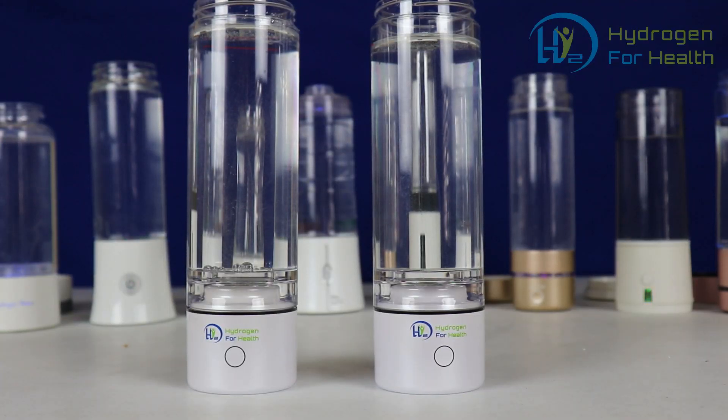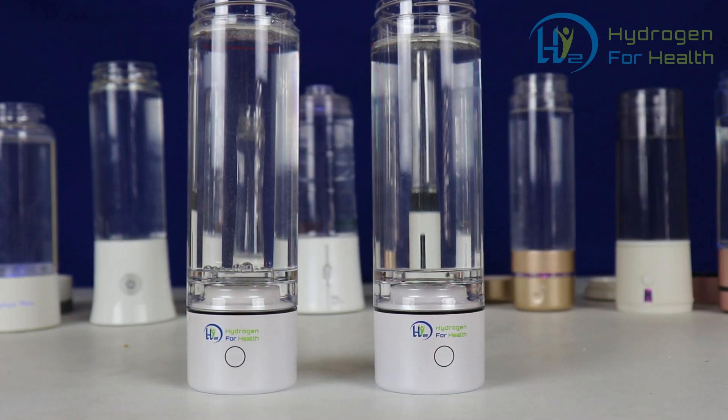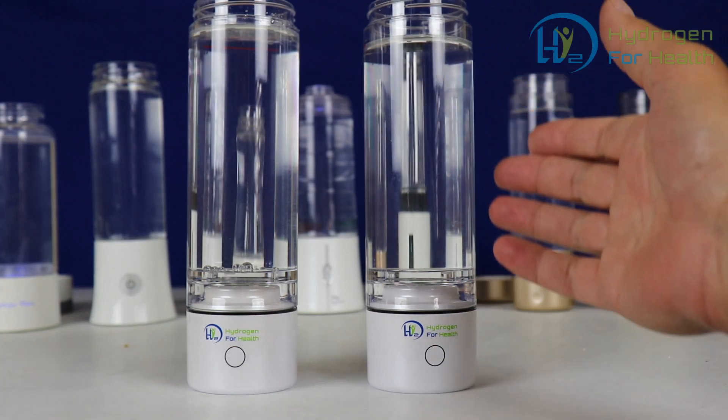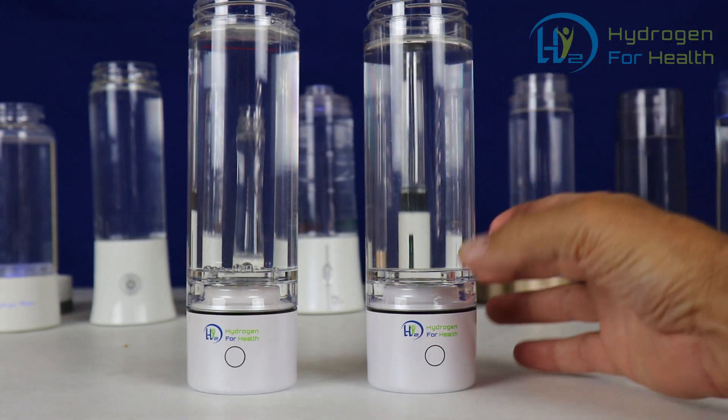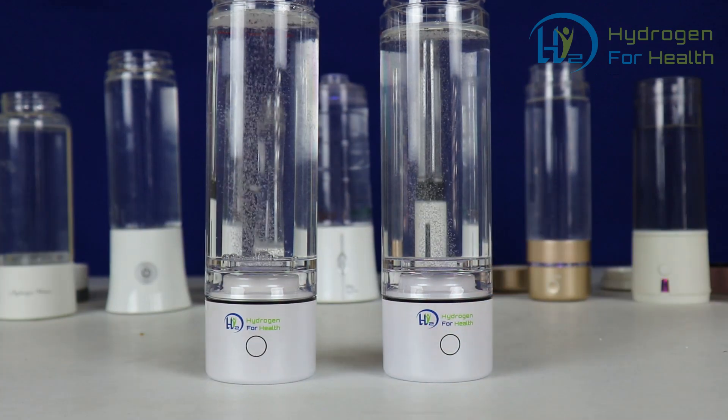If you take your bottle out of the box and it's not producing hardly any hydrogen, it's very simple to fix. All you need to do is put some water in the glass, let the water sit for 24 hours, and then go ahead and turn it on. I'm going to let all these bottles sit for a while and then turn them back on to show you what it looks like after letting the membrane hydrate.